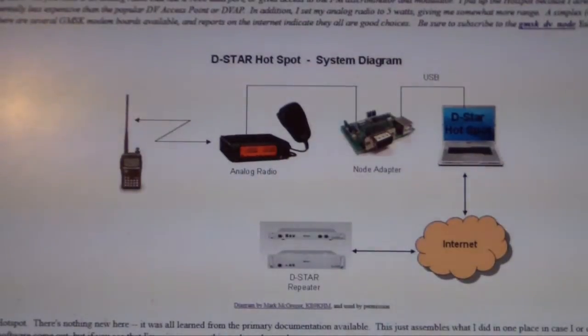This video is probably going to end up being a series, possibly, about my adventure and my journey into setting up a D-Star hotspot.